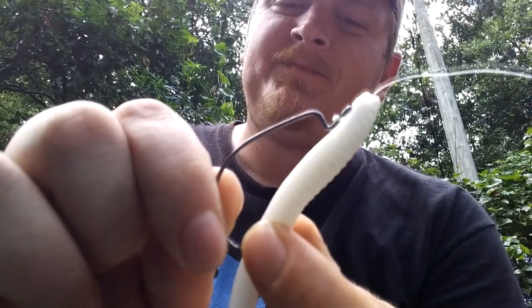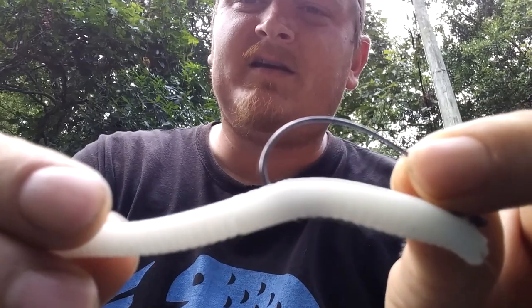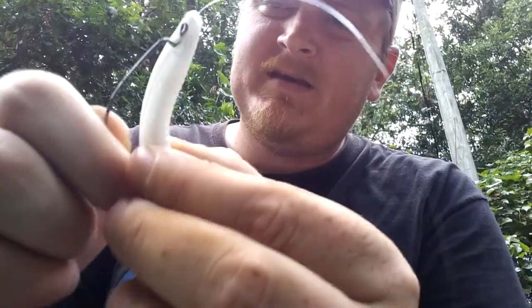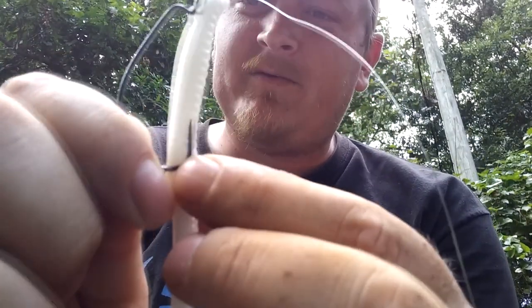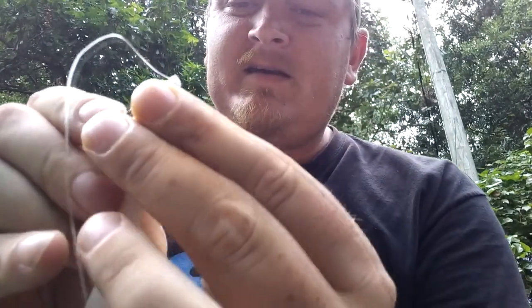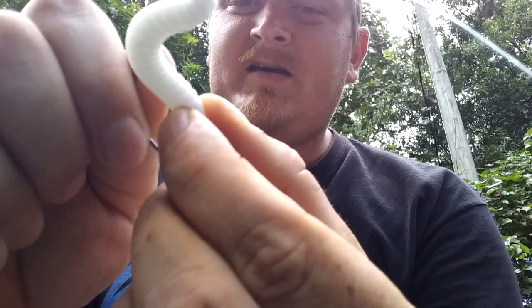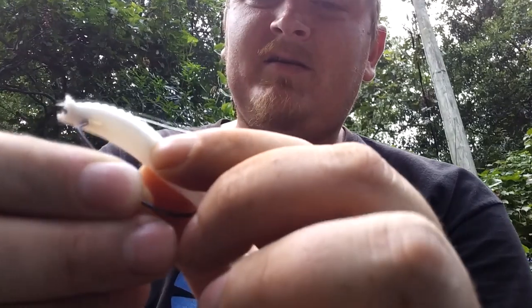It's just a basic weedless Texas rig. If you're fishing around a lot of cover, you can skin hook it with the point buried in the body so it doesn't snag — that way a kid can throw it into a tree and they're not gonna get hung up. For a better hookup, take your hook and measure it against the worm — see where I'm measuring — that's how far the hook should go in. Tap that spot with your finger, then go right below it and push the hook all the way through, then skin hook it there.